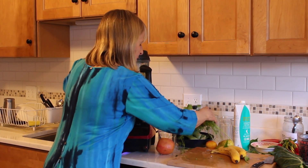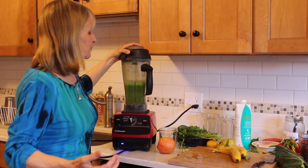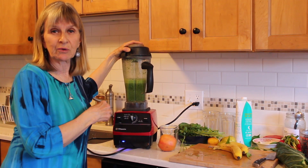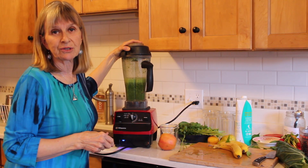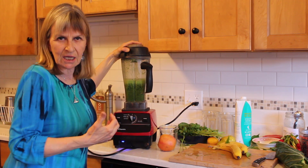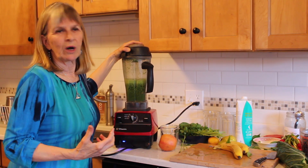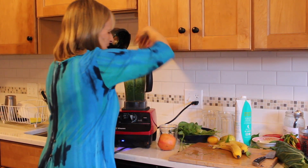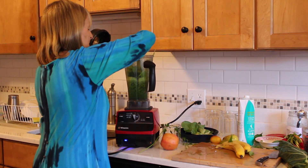And then of course the Italian parsley and the cilantro. Cilantro takes the heavy metals out of your body. The two things that will thicken up a green smoothie are the Italian parsley and the wild blueberries, just so you know. So if you don't want it as thick, just add more water. So in goes a little bit of this.